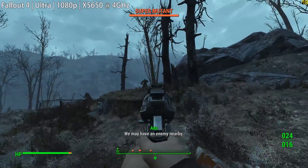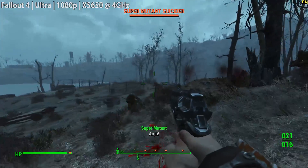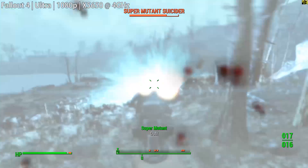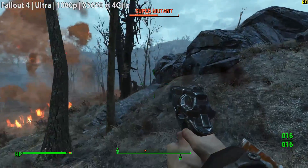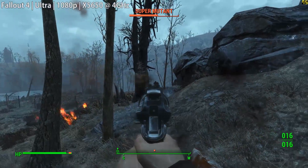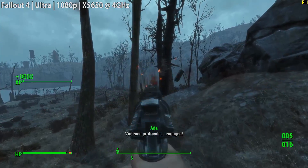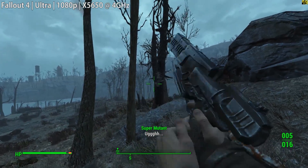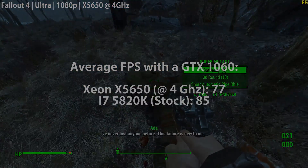Let's start with Fallout 4. We turned everything up to ultra at 1080p, including anti-aliasing, and achieved a very buttery smooth 77 frames per second over a half-hour playtime. The averages are compiled after playing in different areas with different things happening on screen. In comparison, the i7 got 85, so we've started off quite closely.